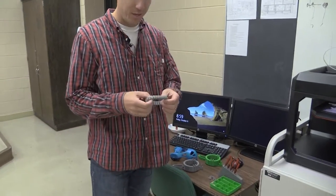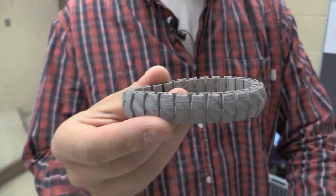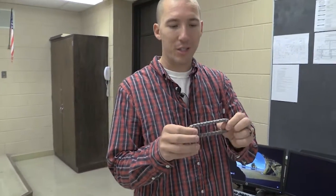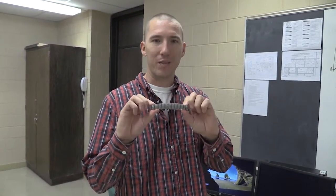Now we have a bracelet — a stretch bracelet. It prints in individual layers; there are about 50 layers on this, so it just slowly builds up layer after layer until it's complete. This takes about 30 minutes to make and it's about 47 cents of plastic.